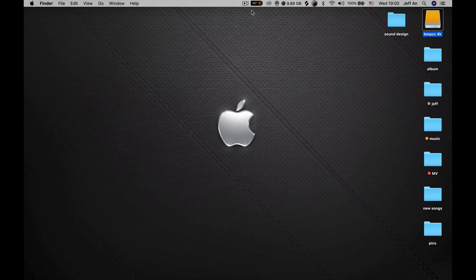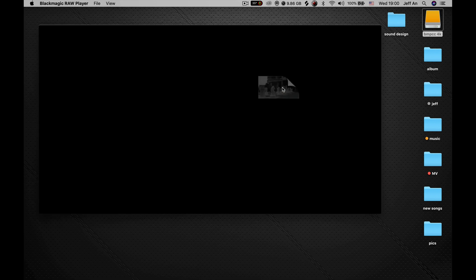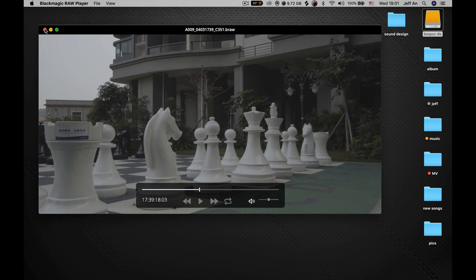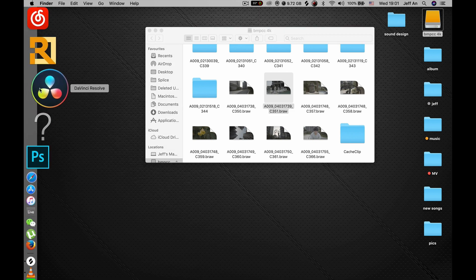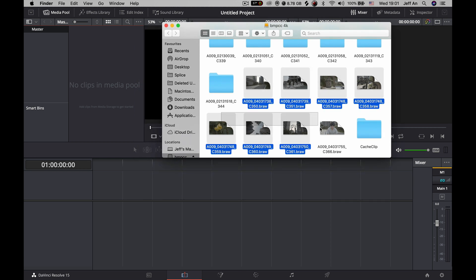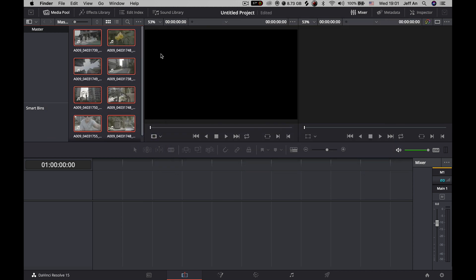Welcome to my computer. I've plugged in the Samsung T5 drive and you can open it up — you can see the thumbnails of b-roll footage, click on them and play them back. Let's open up Resolve. I've already opened up Resolve; just select those files and drag them into the media pool.